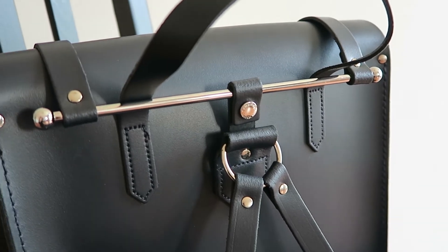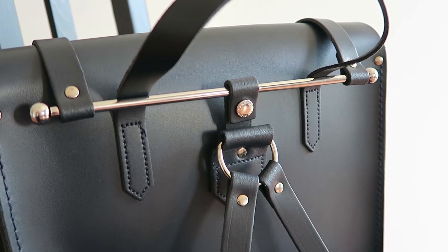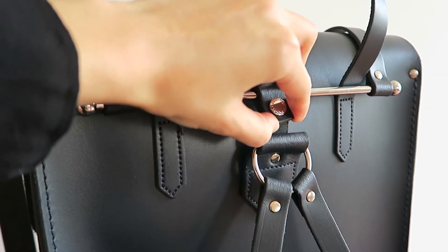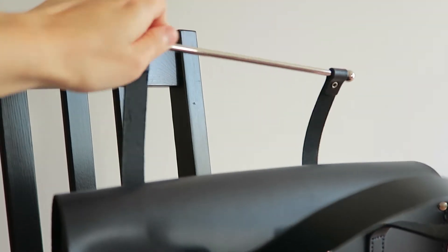First of all, the metal hardware on this is simply beautiful. I love how it opens and closes with this steel bar closure system. I find that it is very unique and I haven't seen this on any other backpack before.